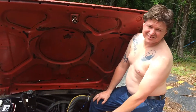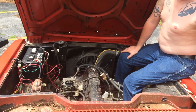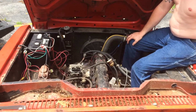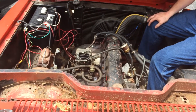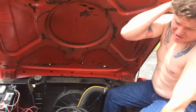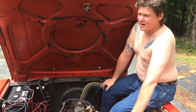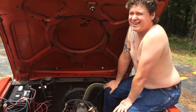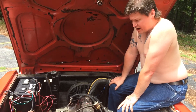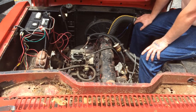Hey guys, this is my new 1971 International Harvester Scout 2. It has a 232 inline straight-six, a T18 Borg-Warner transmission with the granny gear and optional power take-off on the side, and a Dana 20 transfer case that also has an optional power take-off on it as well.